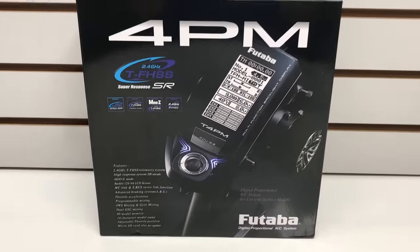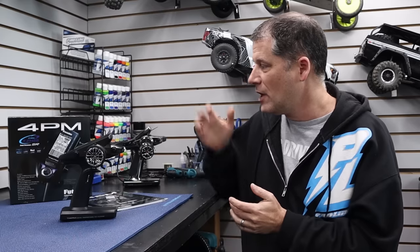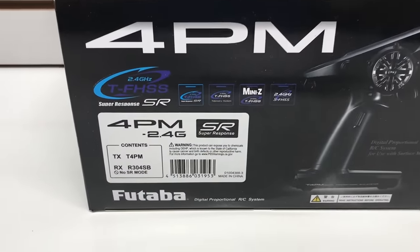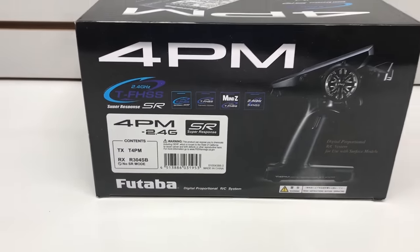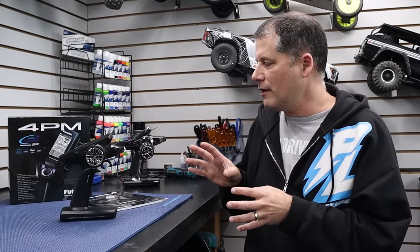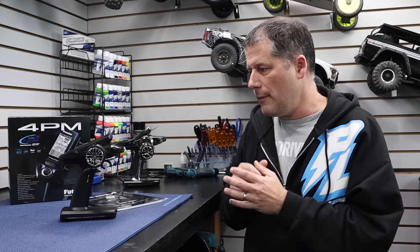I've had it at the workshop here for a little while, been messing around with it, had it in the Tamiya CC02, and I'm ready to talk about what I think of this radio system. It's available in a couple of different configurations depending on the receiver you get with it. What I have here is the 4PM with the R304SB receiver, which works with the telemetry side of the system.